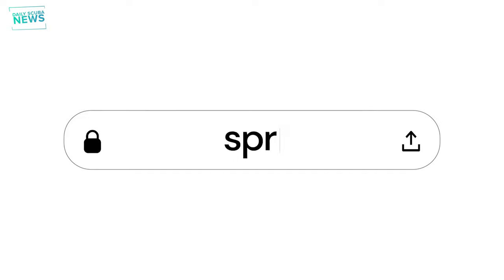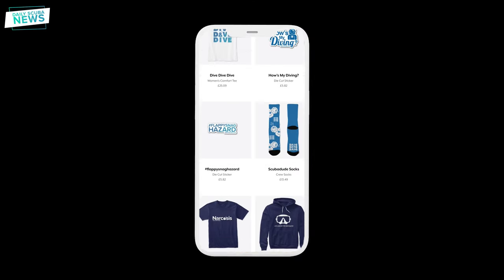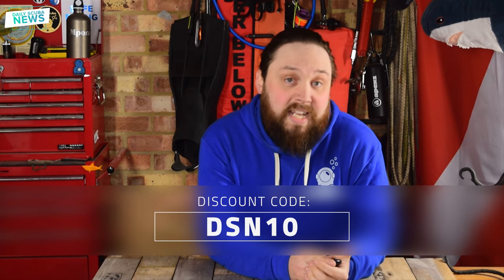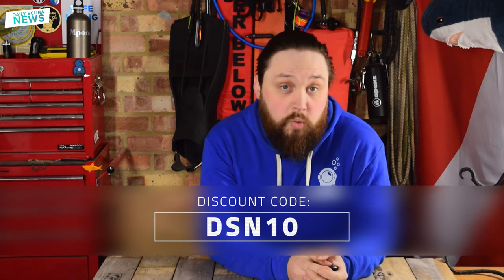If you want to stand out on the dive site, don't forget to check out our Simply Scuba merch store on Springs. Springs makes all of our custom t-shirts, hoodies and other merchandise to order to help reduce clothing waste around the world. Right now I'm wearing our Scuba Dude hoodie, but we have plenty of other designs. We're kindly offering 10% off your order when you use the code DSN10 when placing your order.